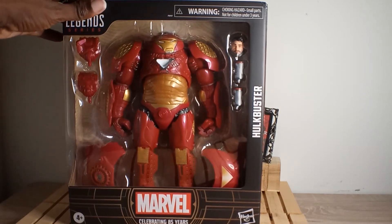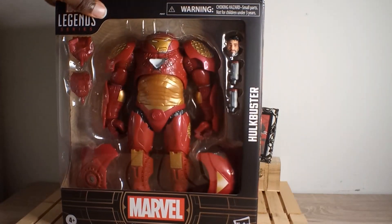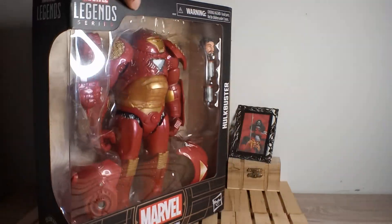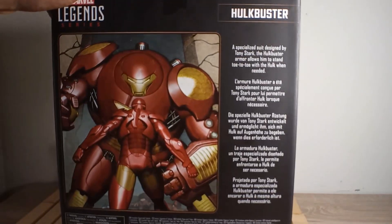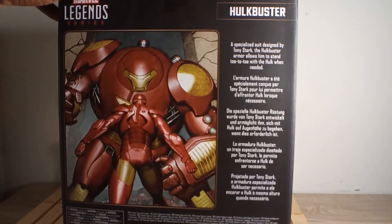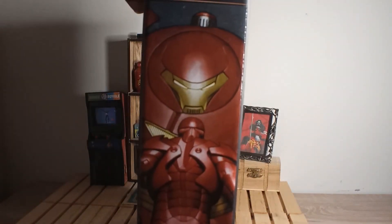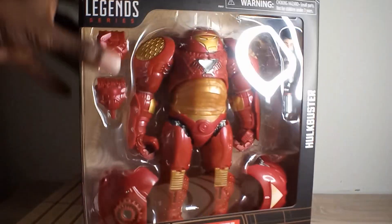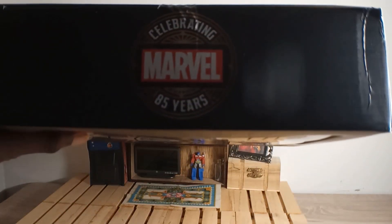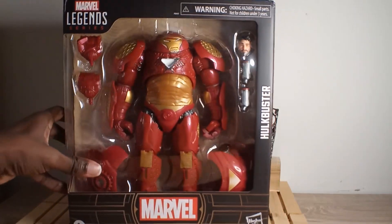So this right here is much better — clean paint job. Once we open this up, here's the artwork on the back of Iron Man facing up the armor he built. The same image is on the side, and the top of it says 'Celebrating 80 Years Marvel.'